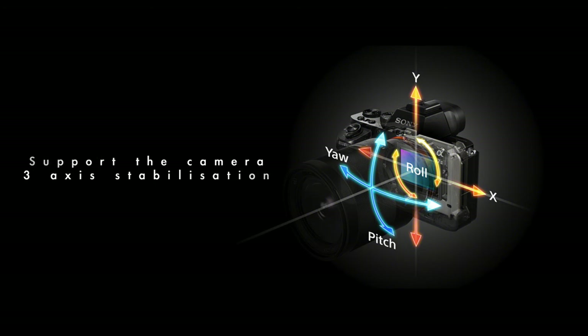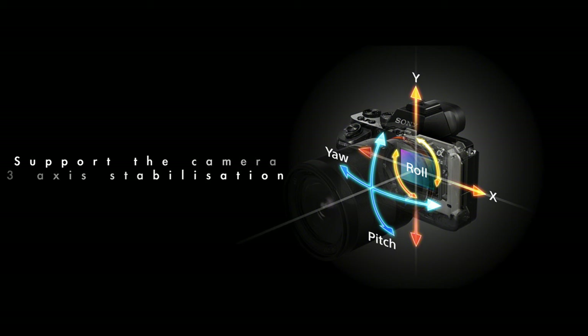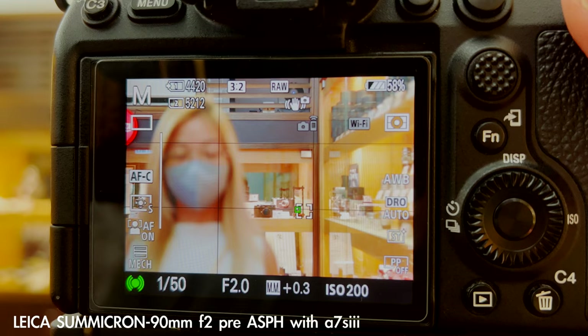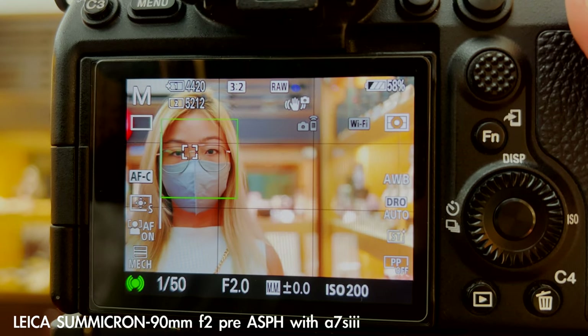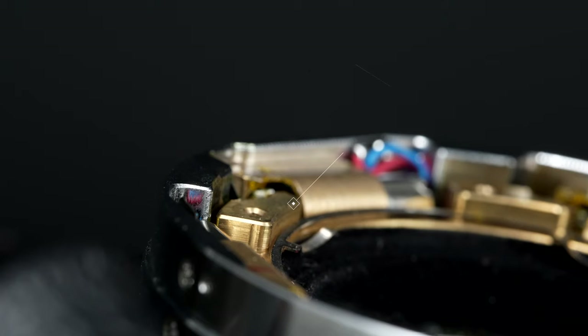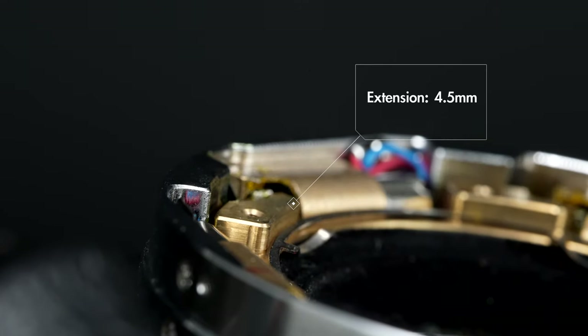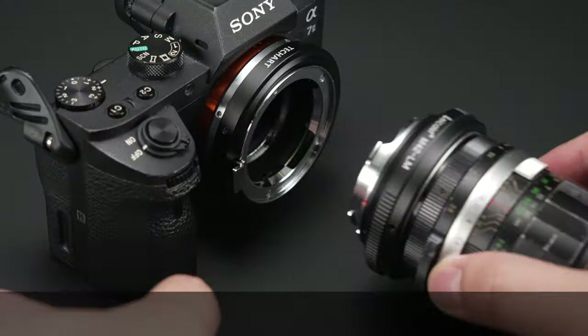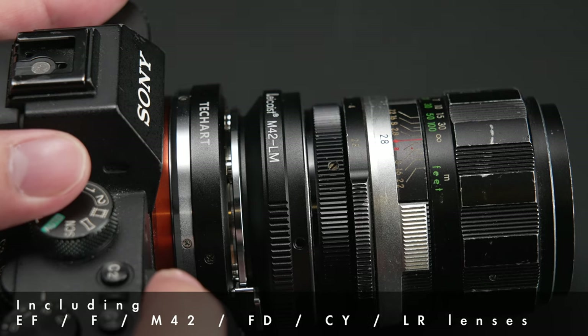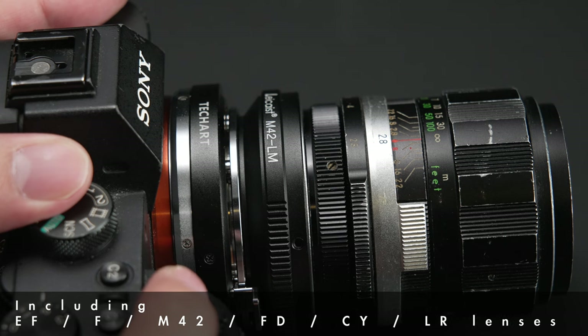Like its predecessor, the adapter supports in-camera three-axis image stabilization and relies on the phase detection AF of Sony cameras to turn your manual lenses into autofocus lenses. The optimal 4.5mm extension balances AF speed and usability. Thanks to the short flange distance of the Leica M mount, users can stack additional adapters to enjoy literally any lens with autofocus.